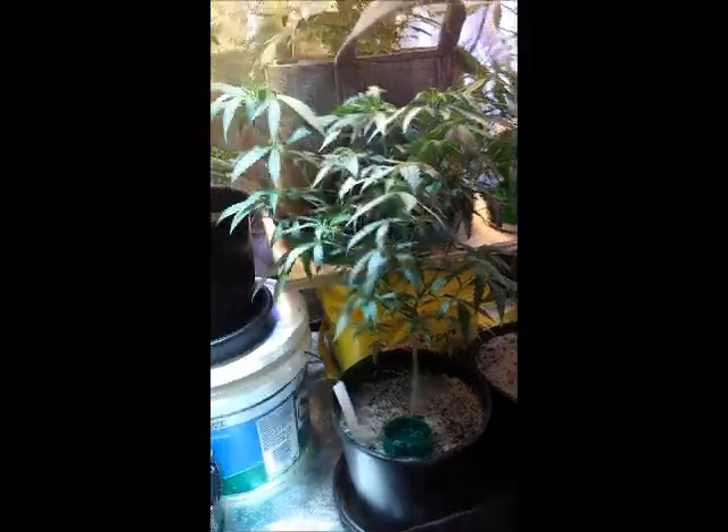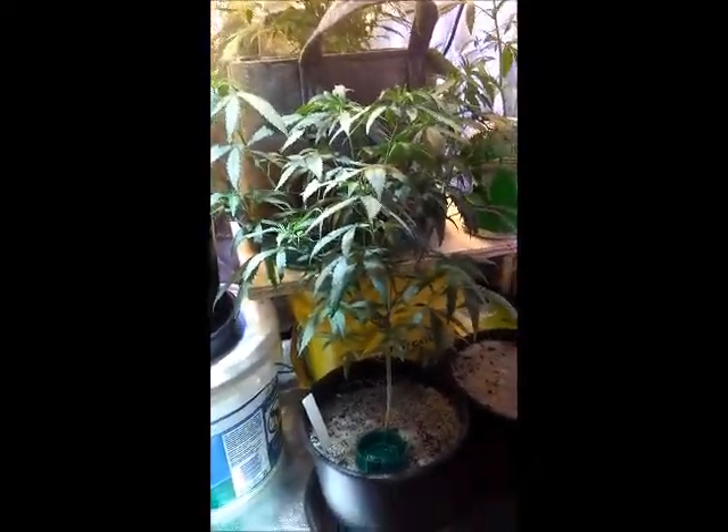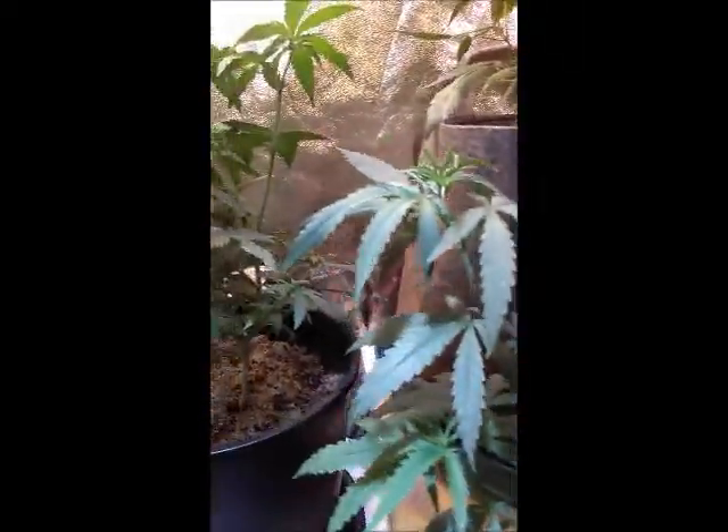This is looking very, very promising. The back of it — you see this girl right here, she's growing kind of strange but I like the fact that she's low. I know she's going to stretch some more when I kick her into flower, but I like that she's low and a little bushy. She's got a couple of tops on her — maybe about five top cola bud sites or more, I'm not sure exactly.